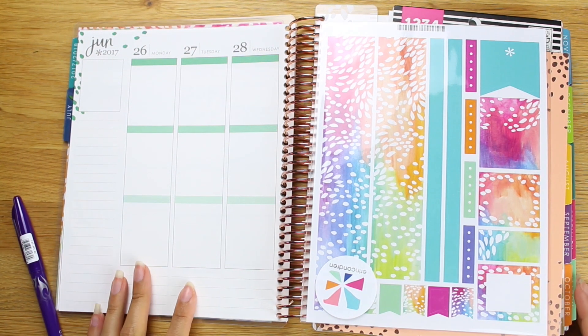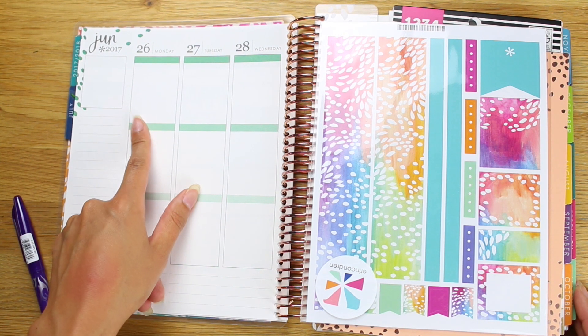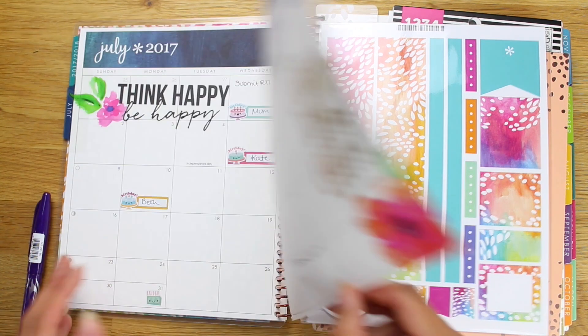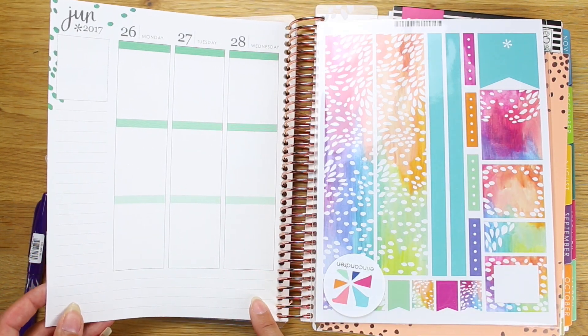Hi everyone, it's Kate here and I'm doing a brand new plan with me in my Erin Condren planner. It's already the 26th of June and that's the day my planner starts — very exciting. And I haven't planned yet, so I'm already behind.